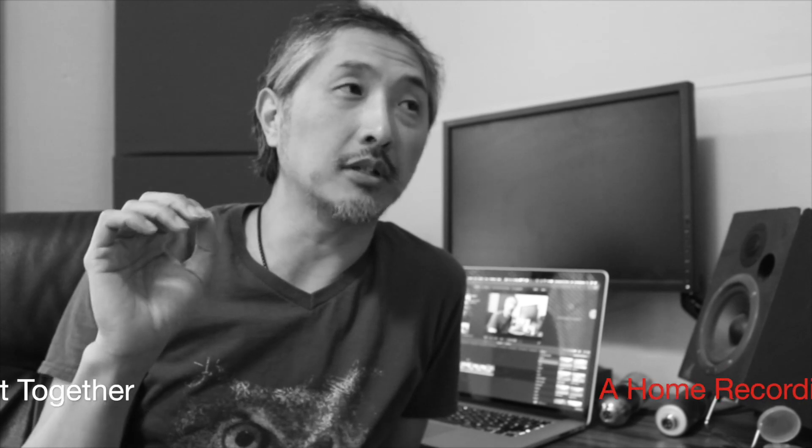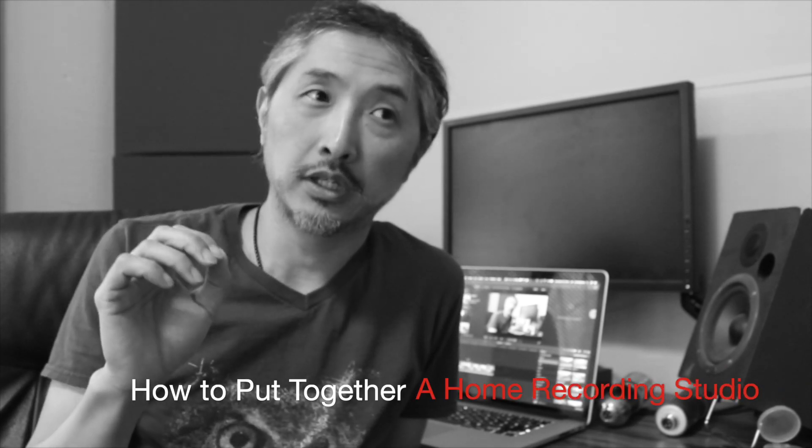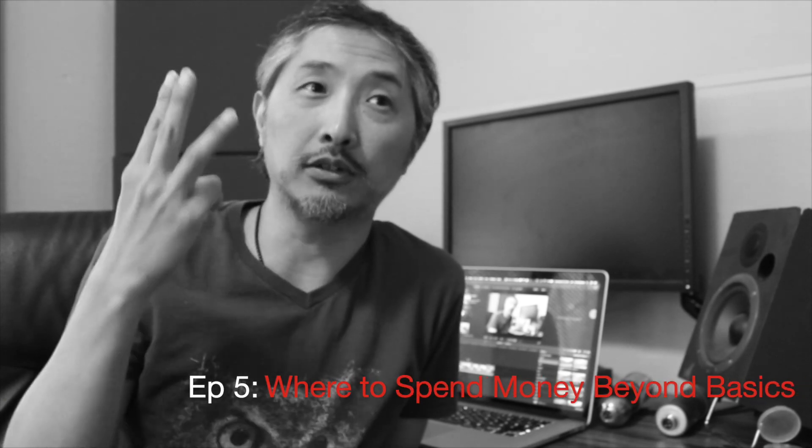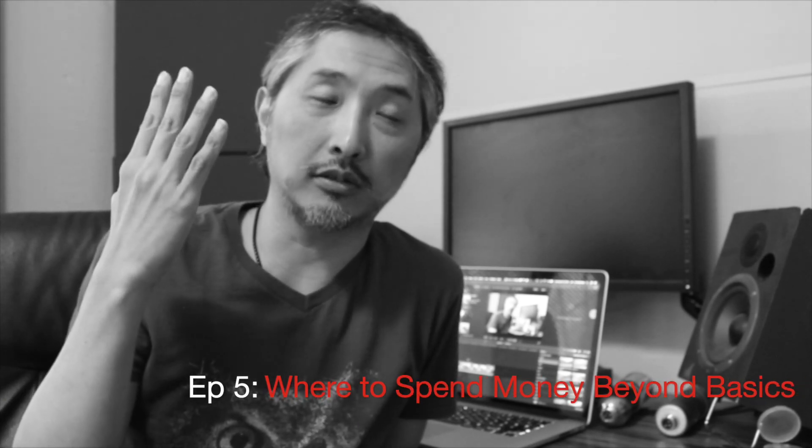Hey friends, Ari Koenemo here. Thanks for tuning in. This will be the final episode in my series about home recording studio. By now we have the room picked out, we have the audio treatment, we have the computer, we have the digital audio workstation software, we have the speakers, we have the microphones — so we have the basic building blocks. I just wanted to share with you, on top of those basic building blocks, where I spent a little extra to beef up my studio.